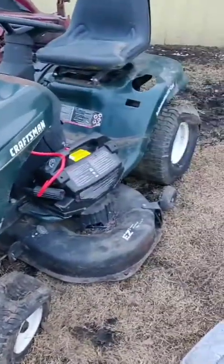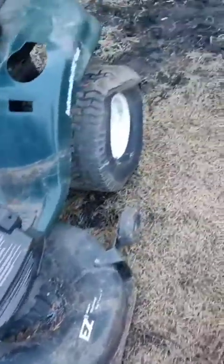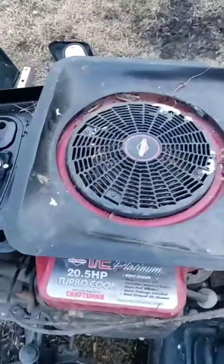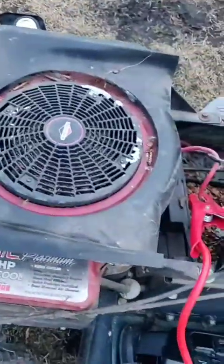I just picked up this Craftsman yesterday. All four tires are flat and they're pretty screwed. The deck doesn't seem to be in too bad a condition, the gas tank isn't full of varnish, and the best part about this thing is she's got the pressure lube 20 and a half horsepower Briggs & Stratton. Look at that beauty.